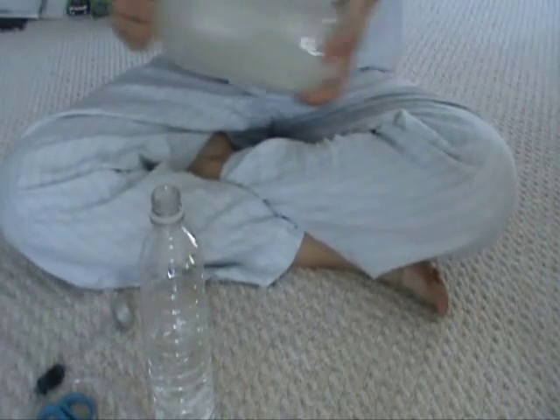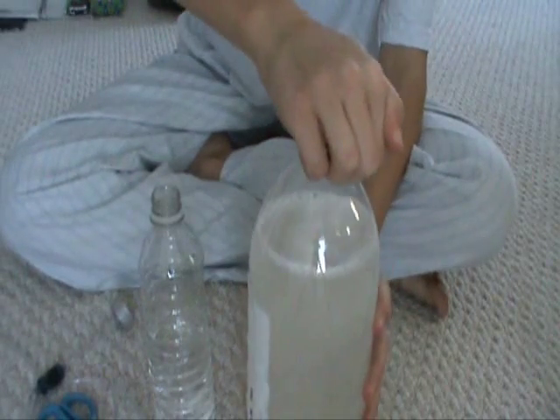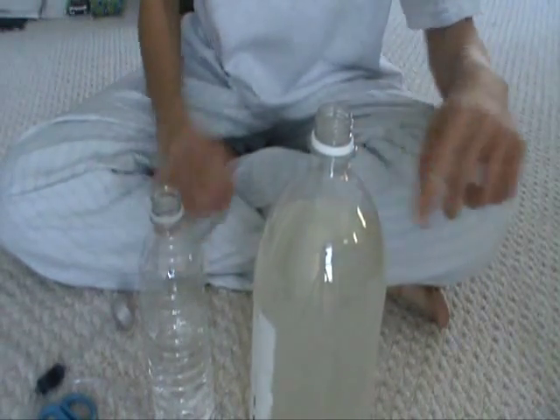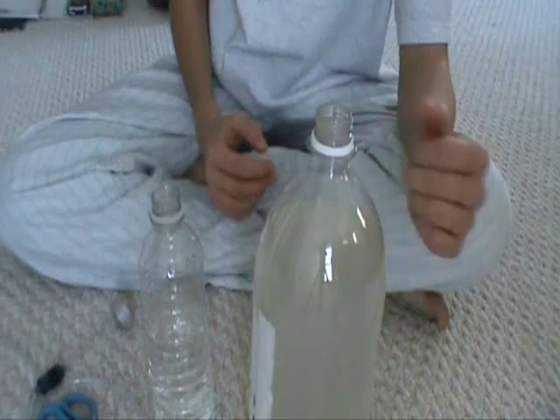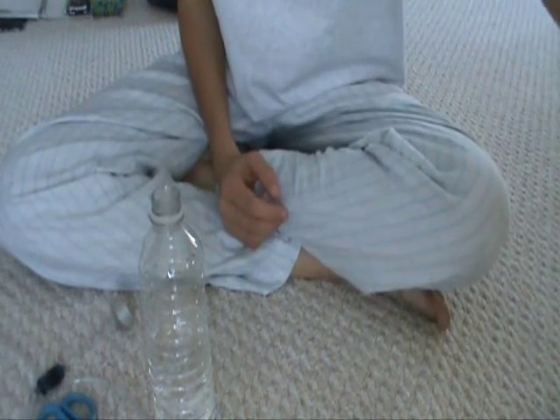Cap the bottle and shake it around. See, this one is just a little bit too high — you don't actually want it higher than this because when it foams, that can be really bad.